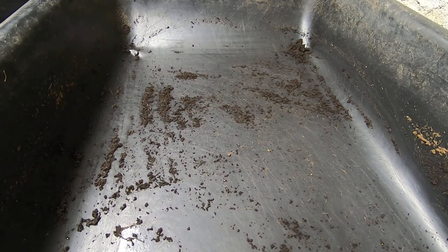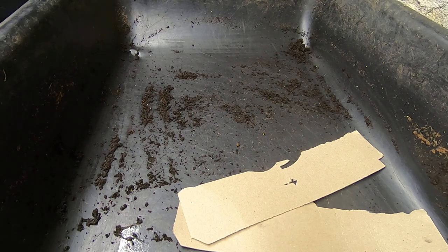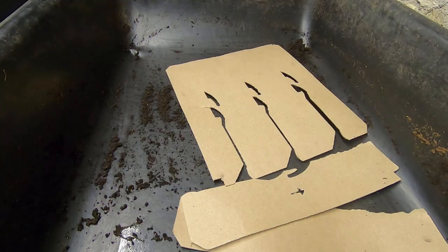Hey guys, it's Ann over at Plant Obsessed, and today we're going to remake the lasagna bin. I think it has reached the level of maturity that there's no going back, so we're going to start remaking the lasagna.